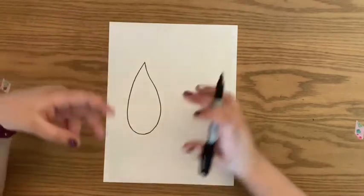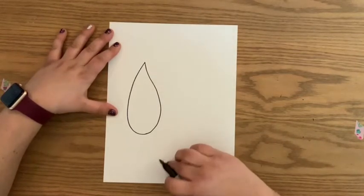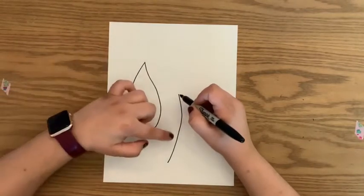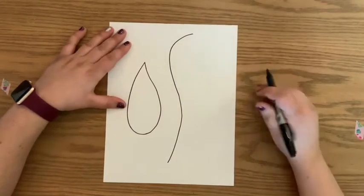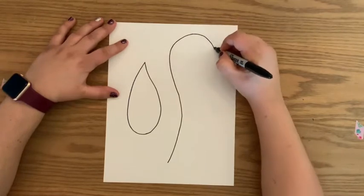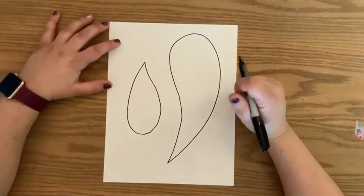Now we want to make our koi fish look like they're going in a circle. So that's our first one. We're going to start with our second one — this one we're going to make even more of a curve. You're going to start maybe two to three finger spaces up from the bottom, and follow so it comes parallel with your other one. Curve it, come back around, and come back to that point. So now you have a big koi fish and a little koi fish.